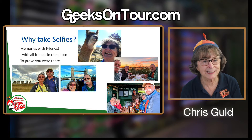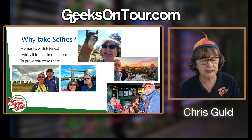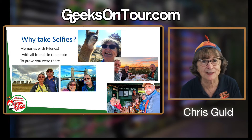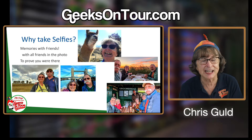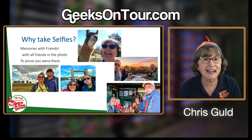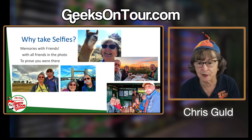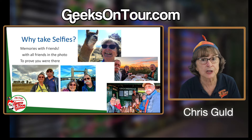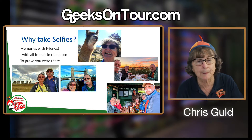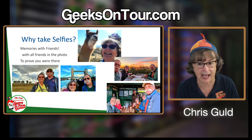Now why take selfies? Some of you are saying, "Oh, I don't take selfies." Well, I'm not talking about the teenager taking glamour shots of themselves. The reason for taking selfies is to have memories with your friends. You're with a group of friends, you want a picture of all of them, and you don't want to have to tell one friend to get up and take the picture of the rest of you. A selfie is a way to do that.